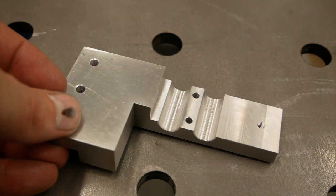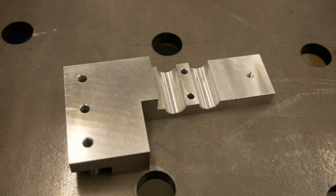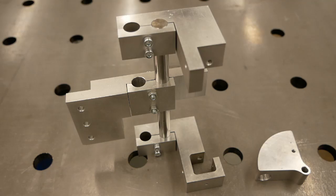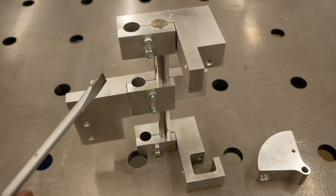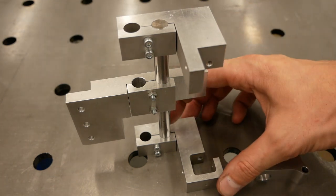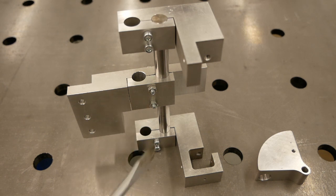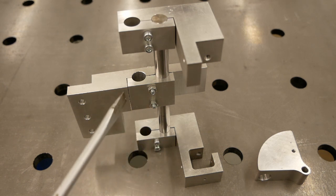Let's put it together a bit so you can see where it belongs. Here's where the part fits in the bigger picture — it's just a simple mock-up — so you can see where it belongs.